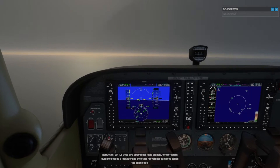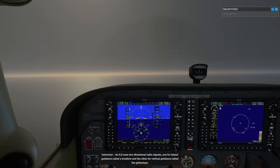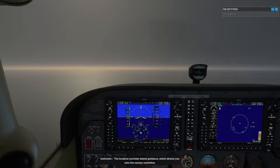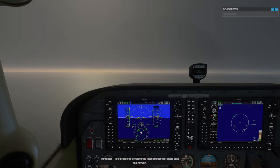An ILS uses two directional radio signals: one for lateral guidance called a localizer, and the other for vertical guidance called the glide slope. The localizer provides lateral guidance which directs you onto the runway centerline, and the glide slope provides the intended descent angle onto the runway.